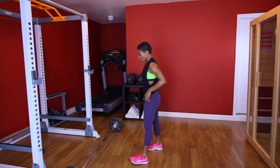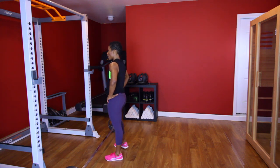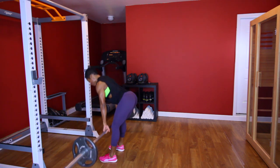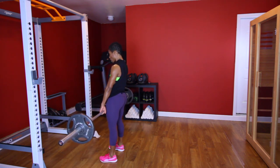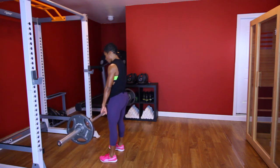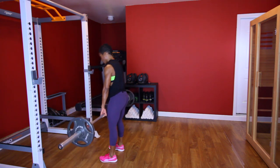Two more sets. Y'all ready? [Performs second stiff leg deadlift set, counting 1 through 10, with cues: squeeze that butt at the top, squeeze those hamstrings.] Ten. Good.